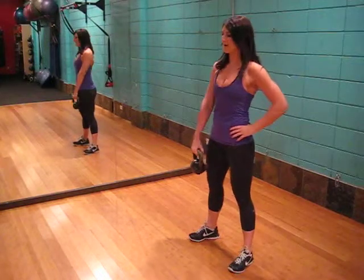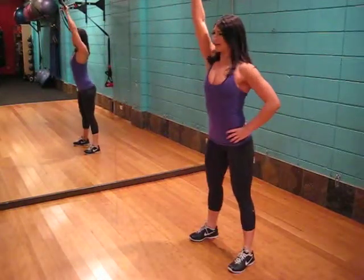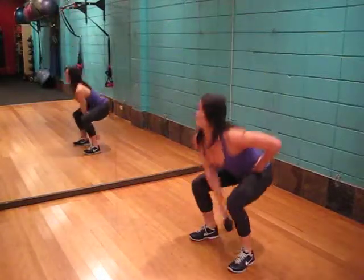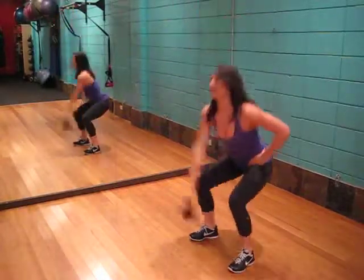We're going to have my hand on the hip, squatting down, swinging as we raise the kettlebell. We want to get as much momentum with the arm as we can.